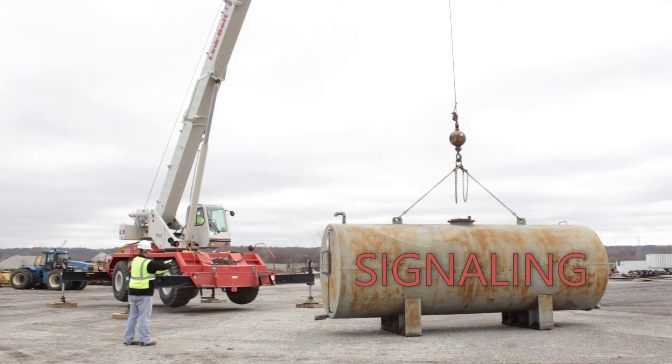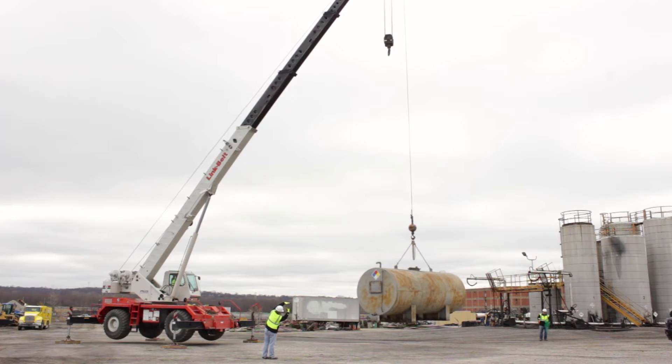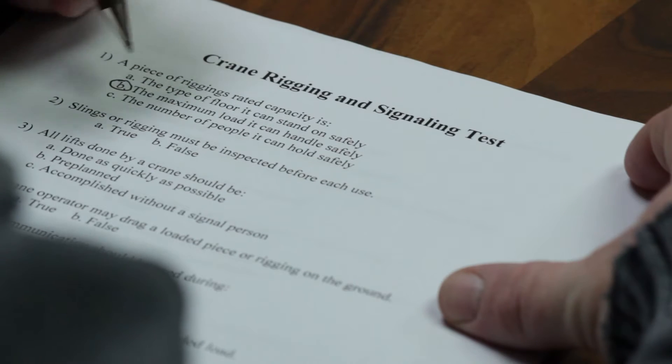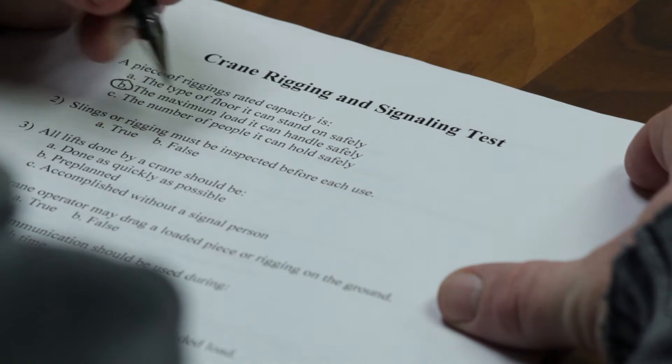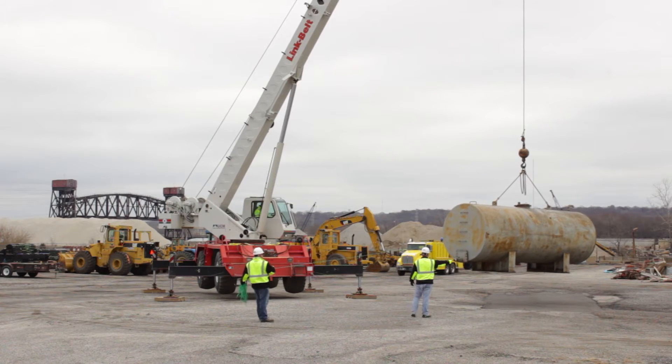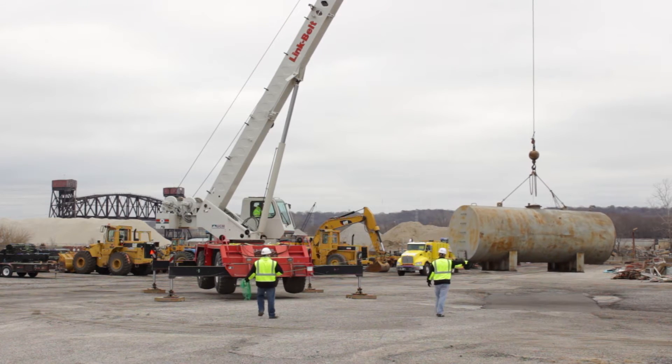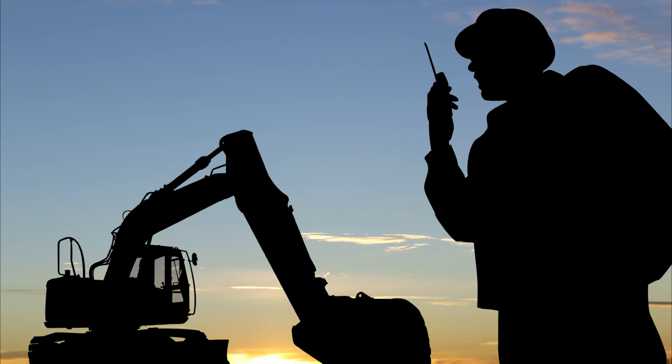Signaling: Per OSHA guidelines, you must be able to physically demonstrate on-site that you know the proper signaling techniques. In addition, you must be able to pass a written exam. Remember that communication during lifts is paramount, whether it is visual or radio communication. Radio communication is required during blind picks.